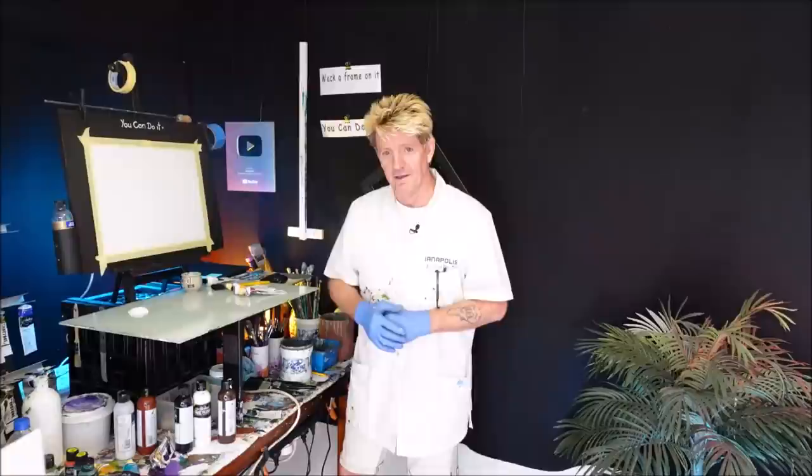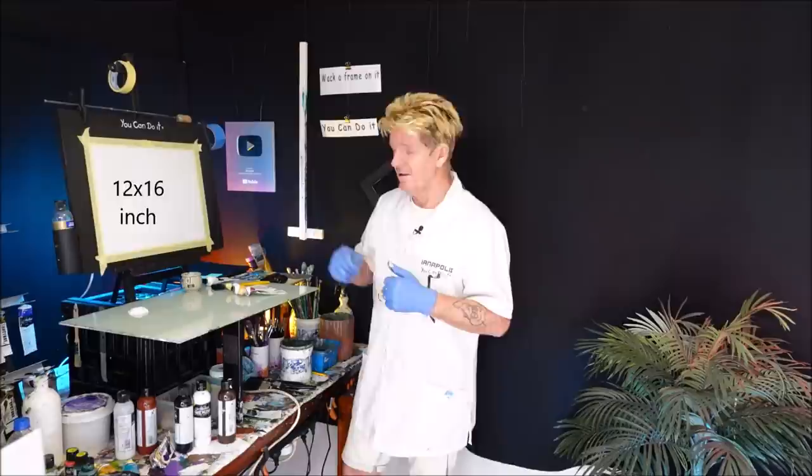G'day, how are you going? Iannapolis here, your acrylic guru from Australia. Welcome to my YouTube channel. Did you see that painting in the opening credits? I'm going to show you how to paint that today — quite easy — using this video to follow along in simple step-by-steps.